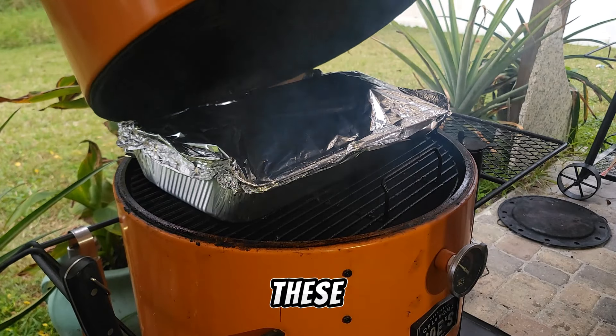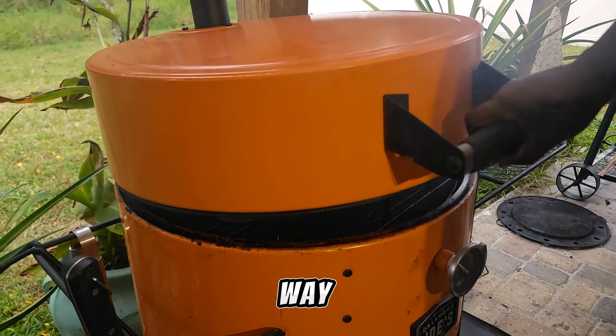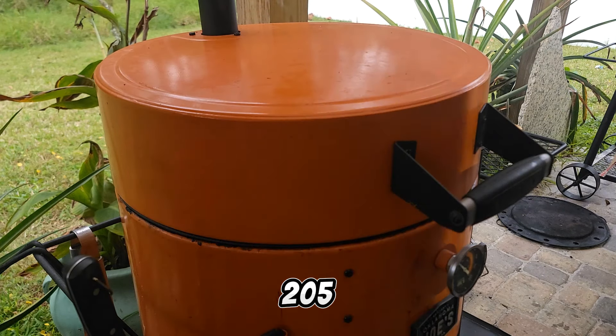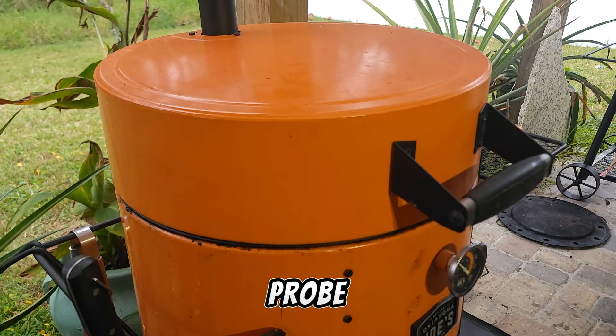We're going to let these just go all the way until they're about 205, or until they are probe tender.